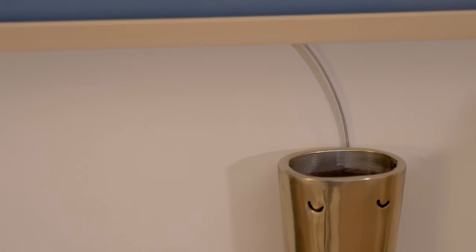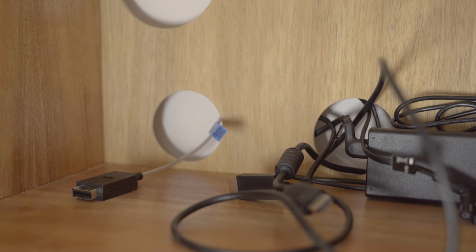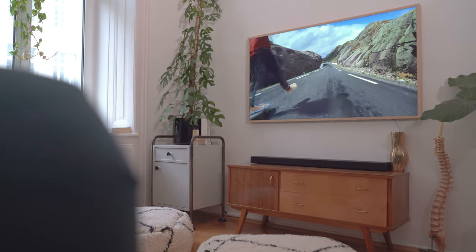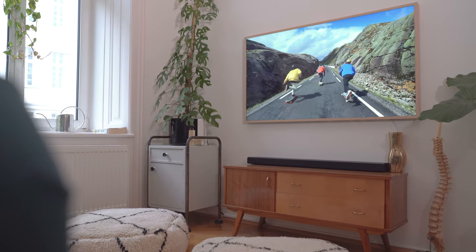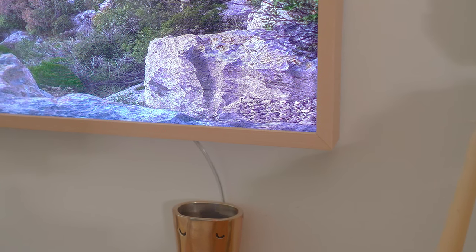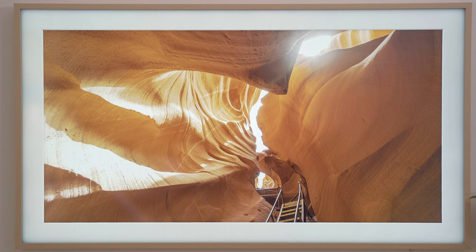The second feature that lets the television blend in way better is the included One Connect Box. There is just one tiny cable that needs to be connected to the television. This small optical cable powers the television and carries all HDMI, USB, audio, and network connections. By using some nice cable management, it's quite easy to make this cable almost invisible. If you have drywall, it would also be very easy to just route the cable inside the wall.